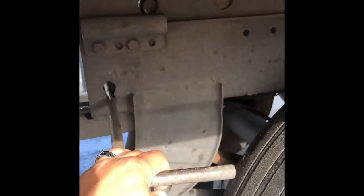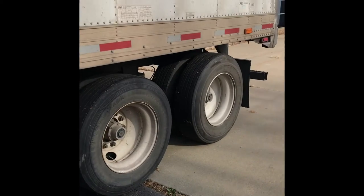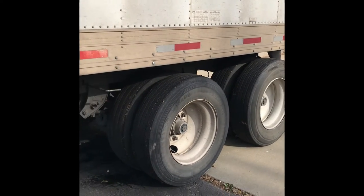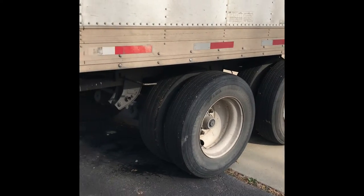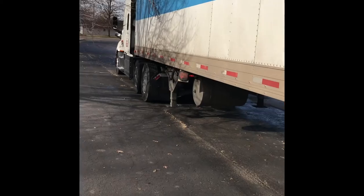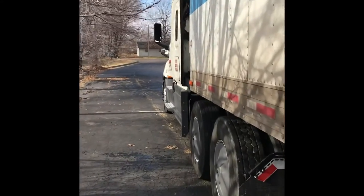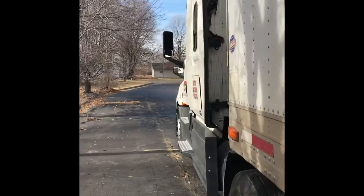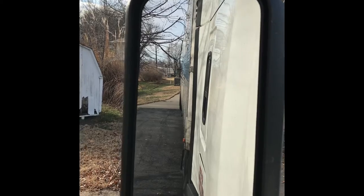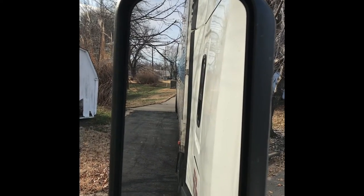Pulling the lever brings that pin in. With the tires to the back, we'll leave the brake set on the back tandems and the trailer will slowly be put in reverse. With the truck in reverse and the trailer brake set, we'll move our tandems all the way to the front. The pins on the tandems are already released.